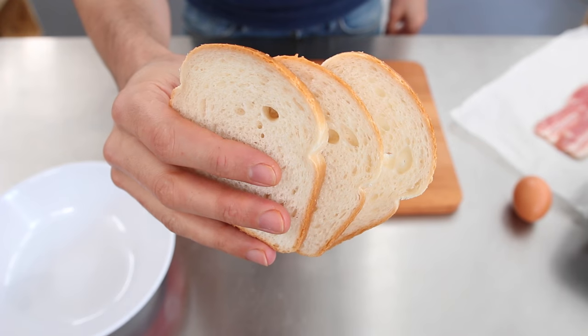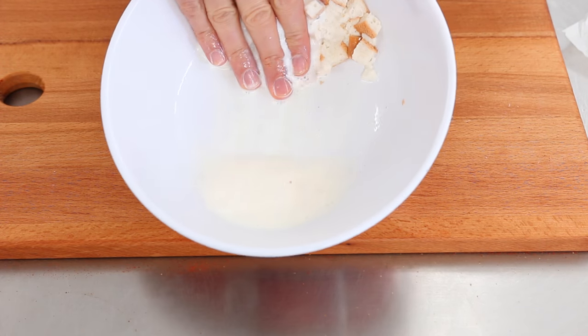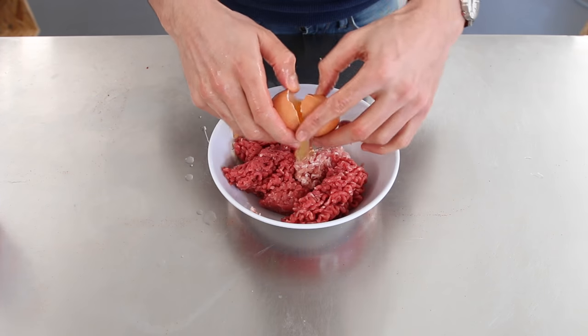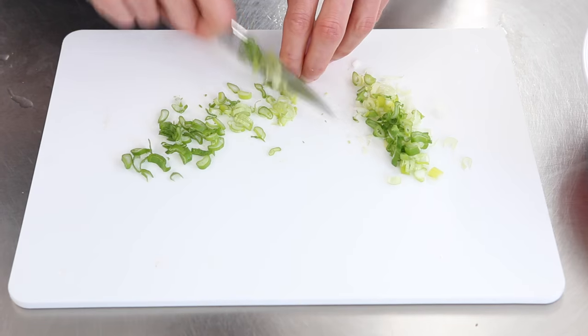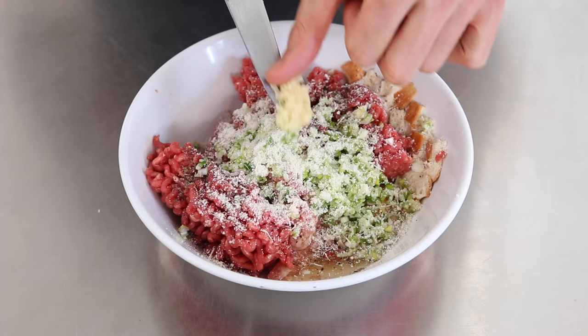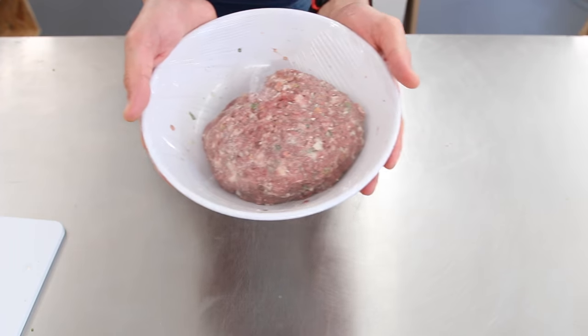Meatballs. You can use minced beef, shape it into balls and call that meatballs — but there's no way it's a real meatball. In a bowl, soak three slices of bread in milk and then squeeze the liquid out. Add 100 grams of bacon finely chopped, 400 grams of beef mince, one egg, salt, pepper, a spring onion finely chopped, a sprinkle of parmesan cheese, and a garlic clove grated. Mix that thoroughly by hand. Let that sit covered in the fridge until you need it.